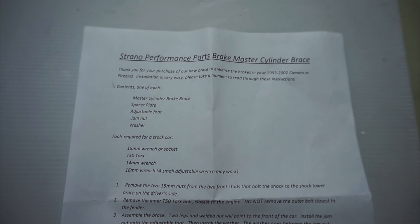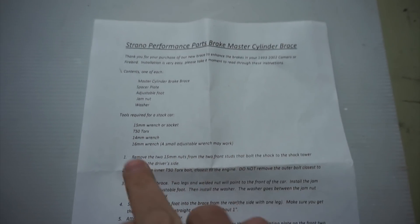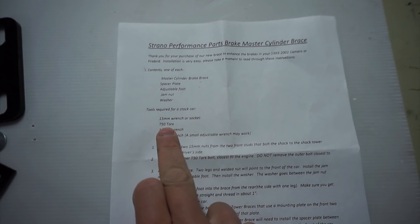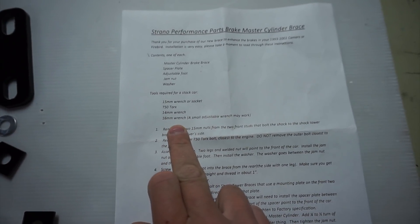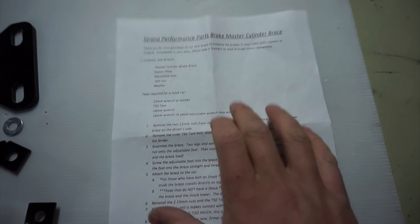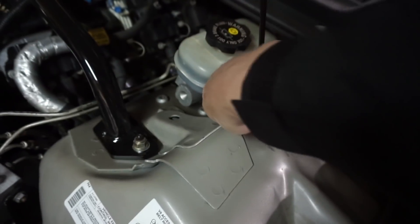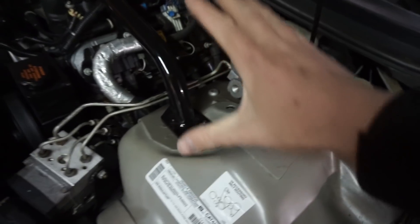It's going to be a pretty straightforward installation. We're only going to need a few small hand tools. I'm going to need a 15mm wrench or socket — I'll be using a socket, a six-pointed socket. A T50 Torx bit, a 14mm wrench, and a 16mm wrench. The first thing we're going to do is remove the two 15mm nuts from the front — two studs that hold the shock tower on. We'll also be removing the Torx bit in the back. You want to leave that last mounting point secured so your strut doesn't twist and mess with your alignment.